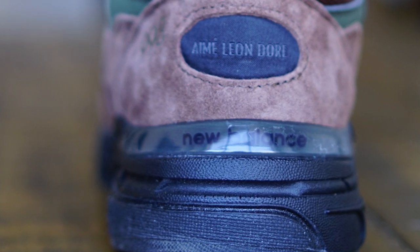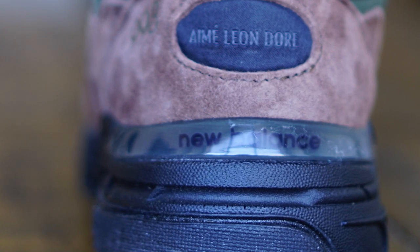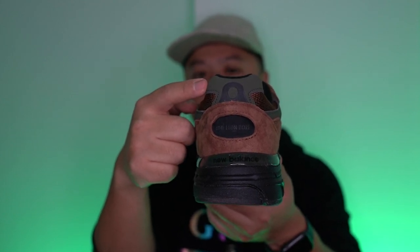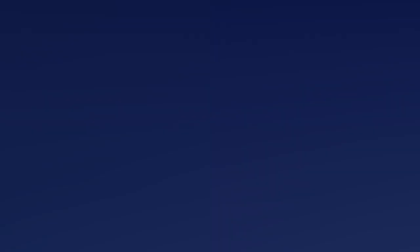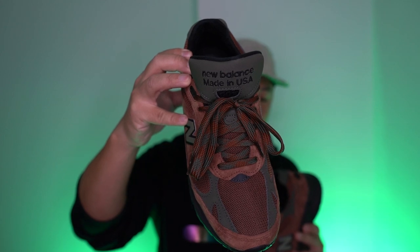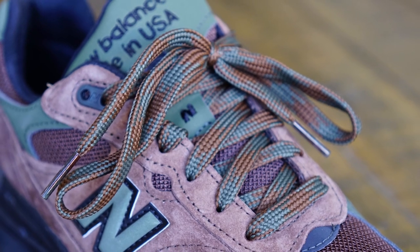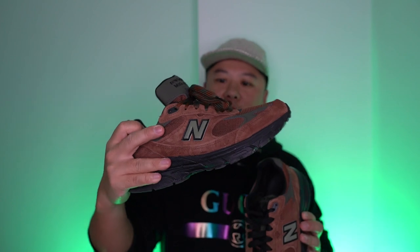There's a green TPU heel counter — translucent, probably more for stability — and you can see 'New Balance' done in black on the inside. Moving to the toe box, there's more of that nubuck-type reflective green material in a kind of weird oval shape in black. The sneaker comes with flat black laces standard, but I laced the other shoe with these brown and green laces. I'm starting to feel those more — less contrast but much more cohesive with the shoe.